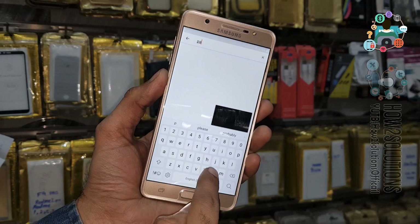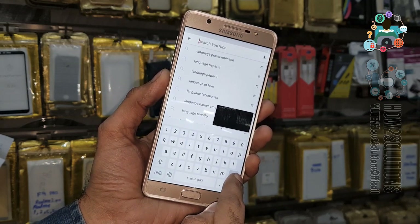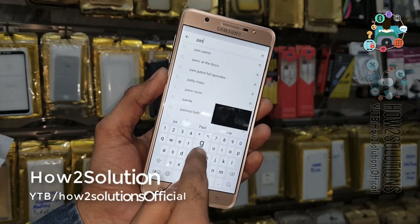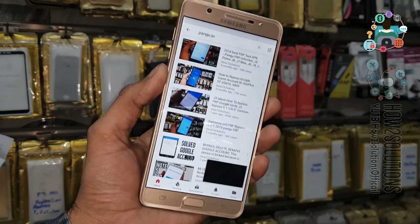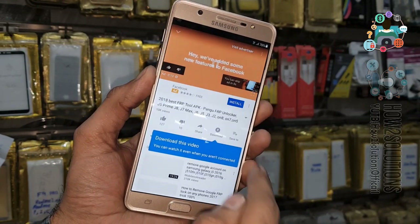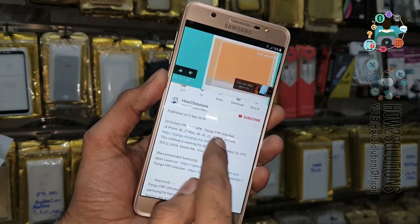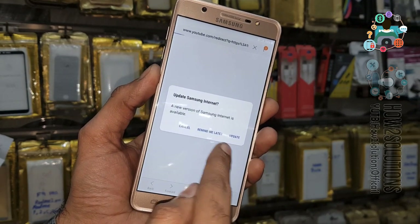Now I am going to open a link. We have to search for a video which has links for websites. I am going to search here bangu.in — this is the website for unlocking the device, so here we can get the link. Go to the description and click on any link. Now it has opened Samsung browser, not Chrome browser.